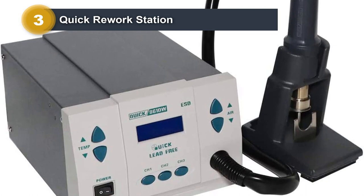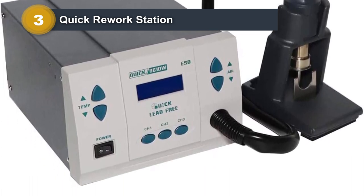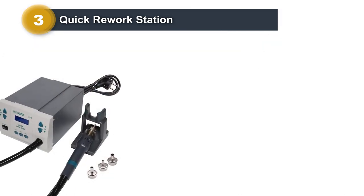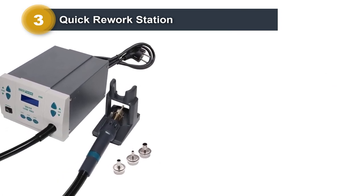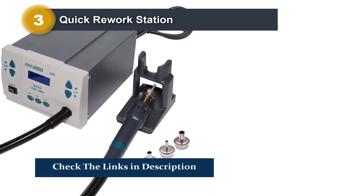This rework station works at 1,000 watts of power and comes with a maximum airflow of 120 liters per minute. The maximum temperature it can reach is approximately 930°F. There is support for three channels along with airflow and programmable temperature settings, and the built-in handle offers portability.